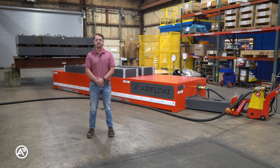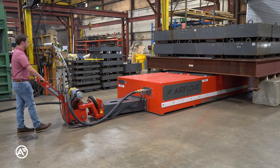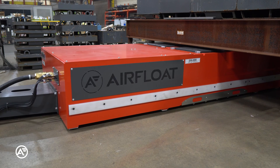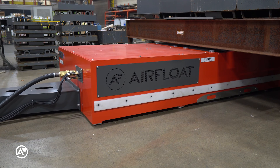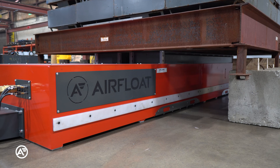Let's go ahead and dive into one. Airfloat custom designed these Aircaster platforms with the customer's unique specifications in mind. The customer was looking for a solution to moving their mining trucks throughout their assembly line. Since the load is too heavy and dangerous for traditional crane moves, Aircaster technology was the best option.